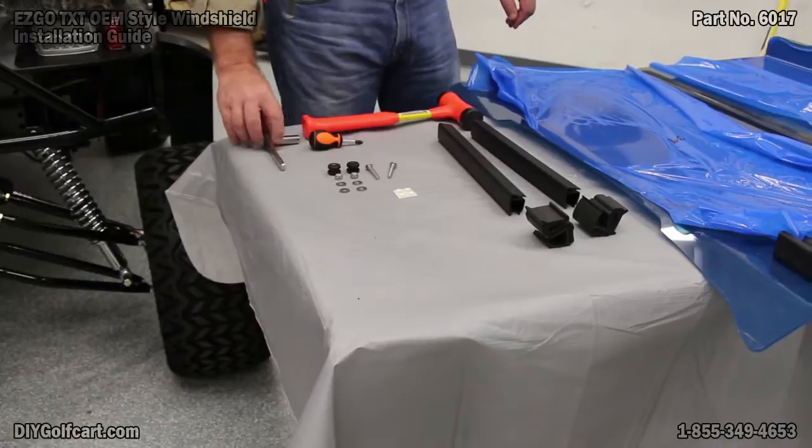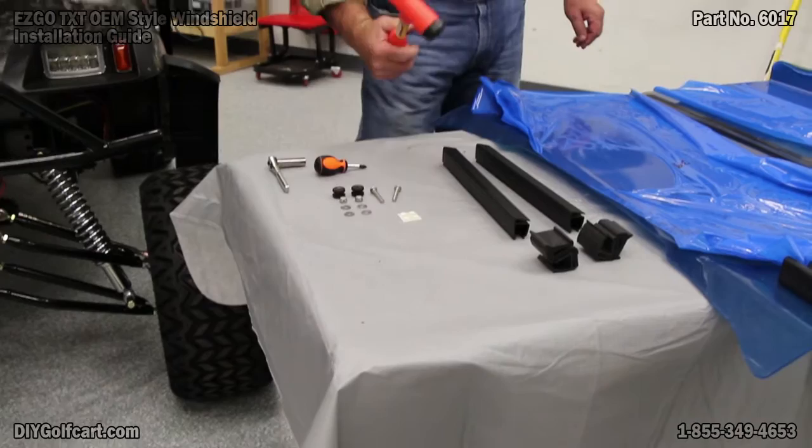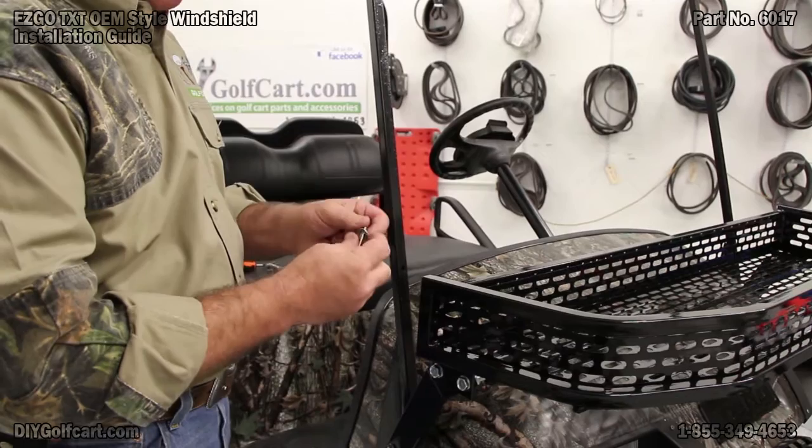What you'll need is a 7/16th ratchet and socket, a number 3 Phillips head, and a light hammer. From the hardware kit, I've got a bolt, a flat washer, and the rubber bushing.